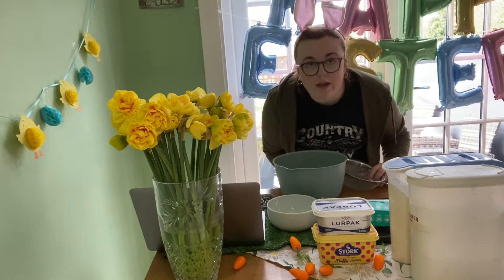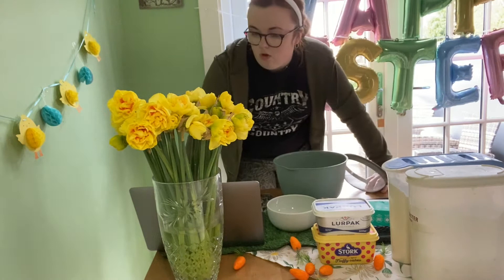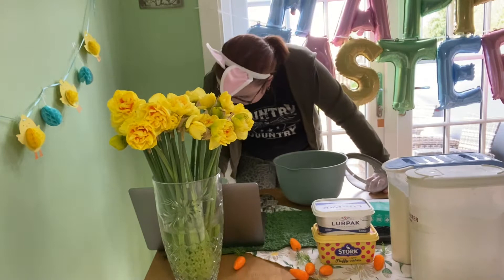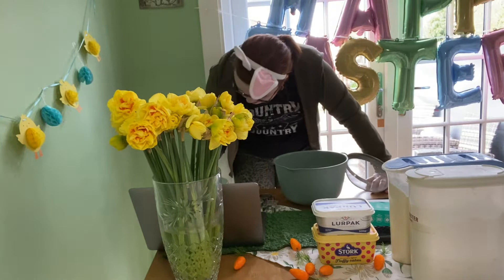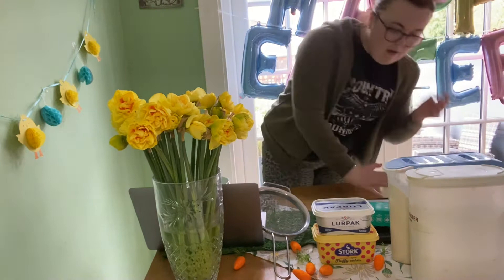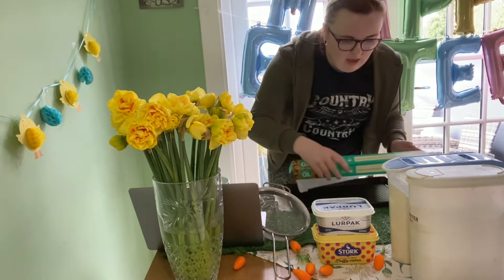So for the shortbread recipe, it's a really simple one and it's from BBC Good Food — just type in shortbread recipe and it'll come up in Safari, Google, whatever. The first thing would be to zero my scales and have them in the right unit. And obviously you need to grease your tray — don't make the mistake I've made in the past of not greasing your tray properly and having your cookies stick to it.